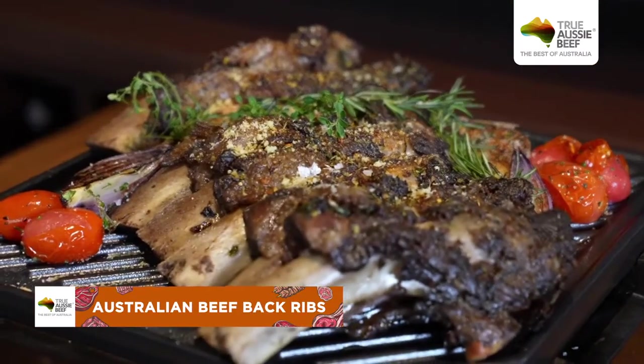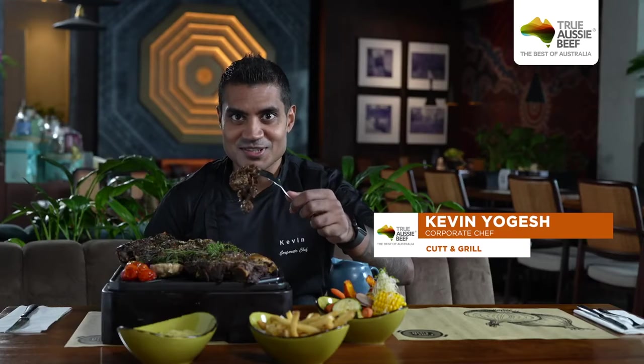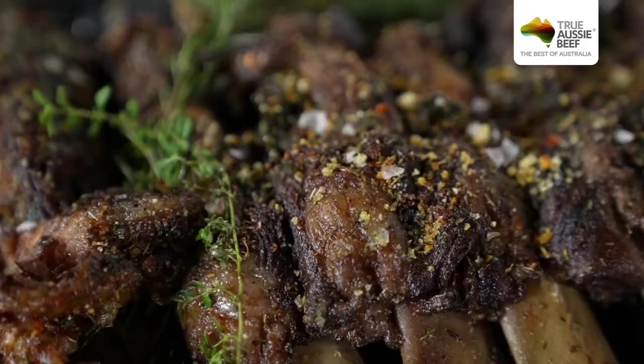It's well juicy and tender, and we are waiting for you at Cutt and Grill Senopati. Just to let you know, this is limited — we make it exclusive for Jakarta Beef Festival. See you soon.